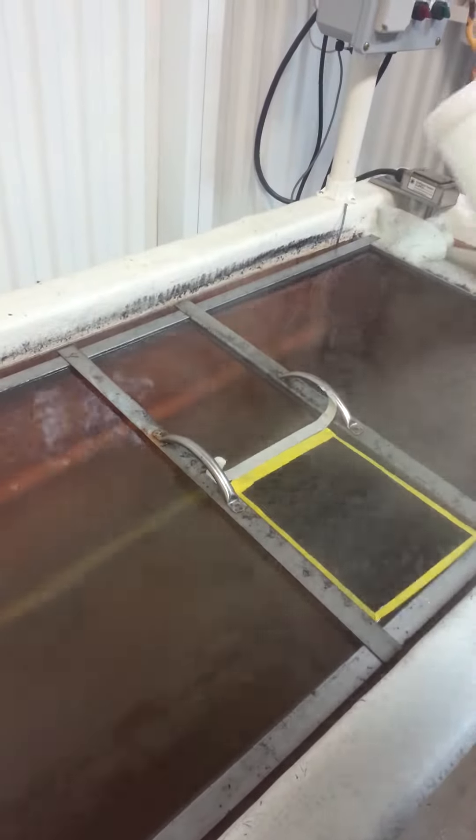Bubbles are your worst enemy. Activator — that's what causes the film to turn back into an ink. You can see it's starting to get a glassy look to it.